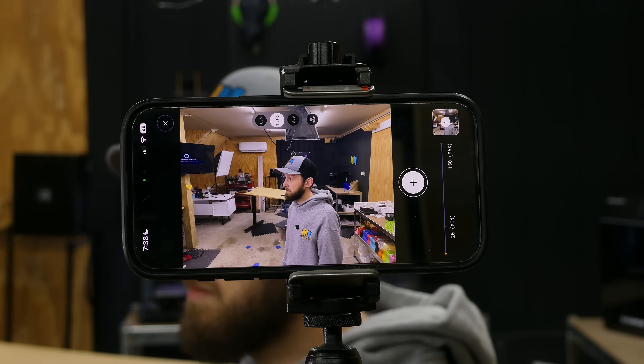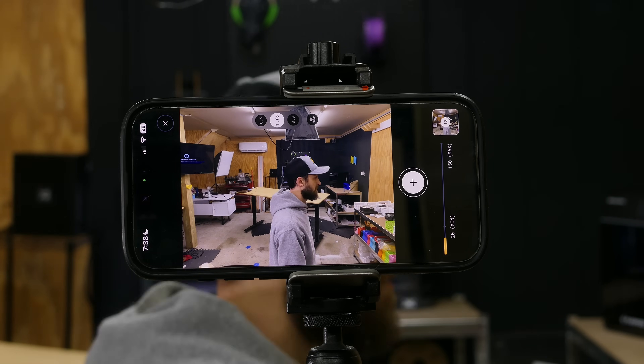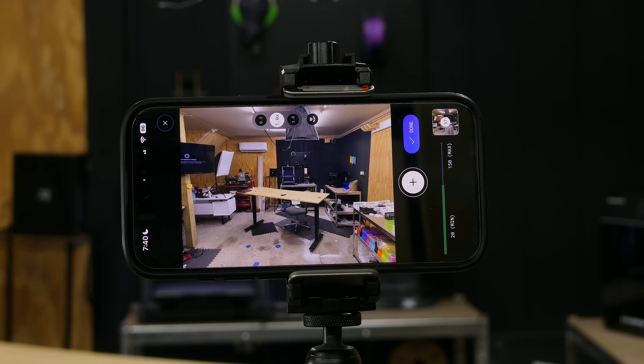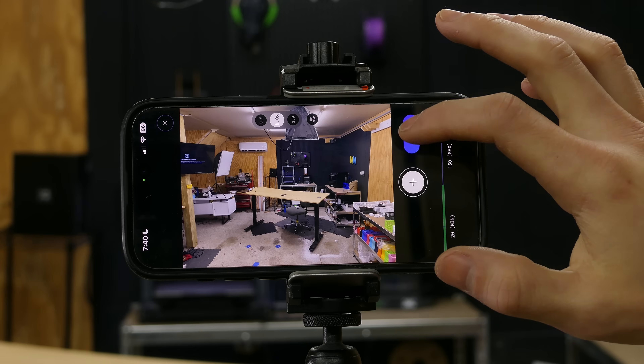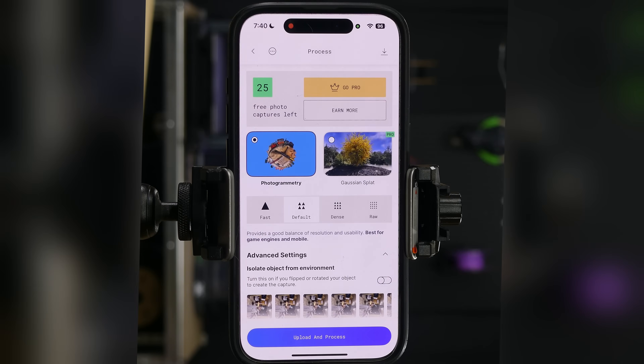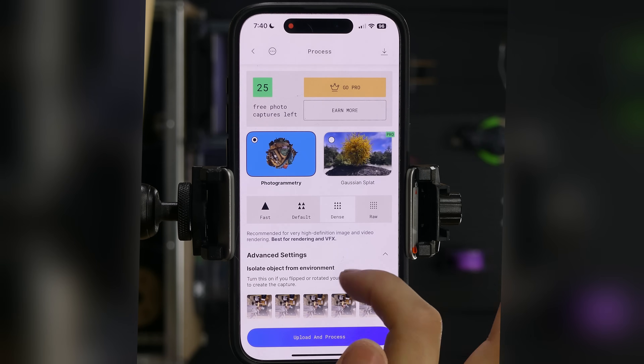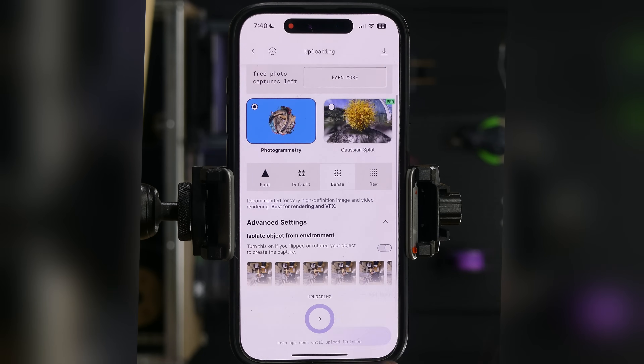Starting off with the Polycam app, I have a little Bluetooth shutter button. We need this because the auto feature on Polycam only works if you're moving the phone around — it doesn't work if your subject is moving around. So we're gonna go into manual mode, and every time I move around I'm just gonna press the shutter button on this little Bluetooth remote. Looking at the phone's screen, it looks like I gave it 37 different photos, so that should be more than enough. With the free version of Polycam, you have 25 free photo captures, so we're gonna use one of those here. I'm gonna do dense and use the photogrammetry feature, and I also want to check isolate object from the environment, and then hit upload and process.